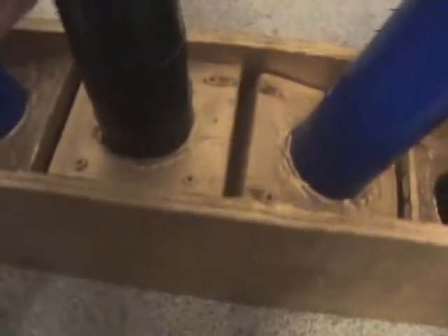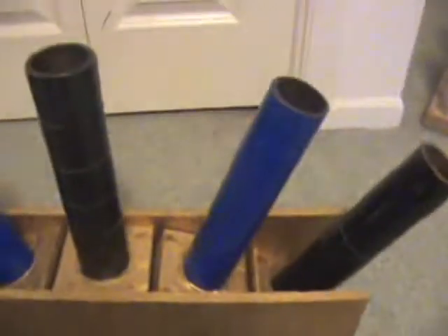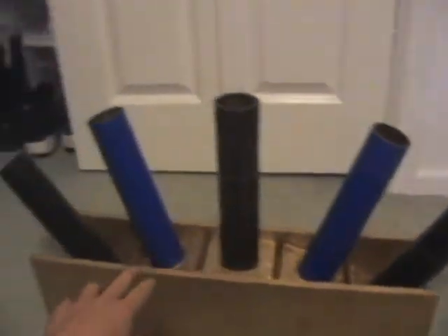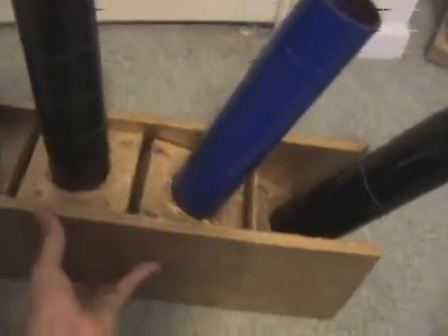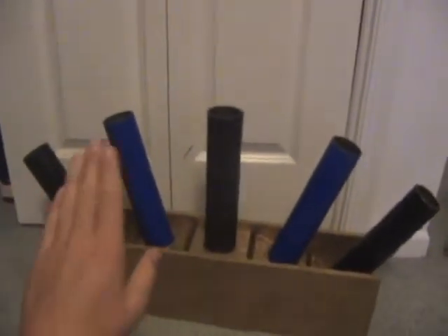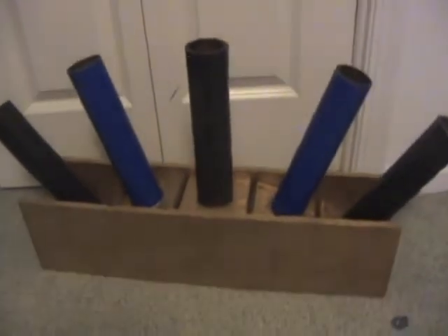Then we did the same thing — some wood epoxy to keep everything firm against this board right here. We did that to all of them. Then I laid it out, started with one going straight up, put in a little bit of an angle here and here, then created a more drastic angle with the black ones, so it has a nice fan effect. Then I put in a bunch of screws all along here, keeping all those boards nice and strong on both sides to create a nice sturdy base.